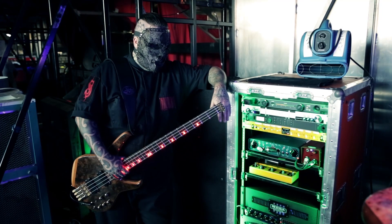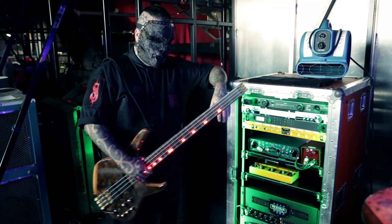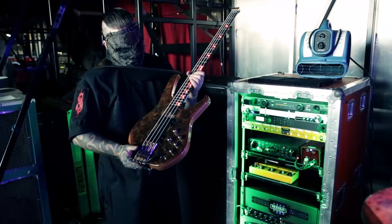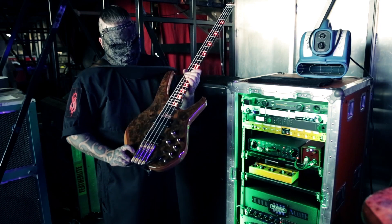Hey, this is V-Man from Slipknot. I'm going to give you a rig rundown — hope you like it. Starting up is my Stävis Graphite from Colchester, England. This is the S2 model.